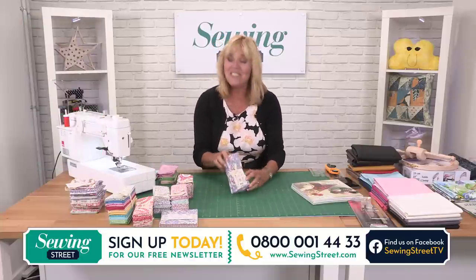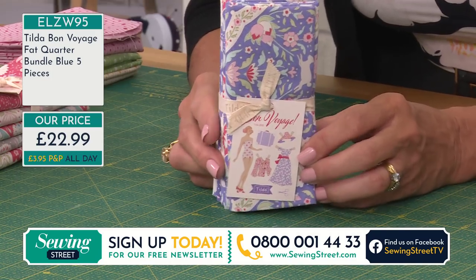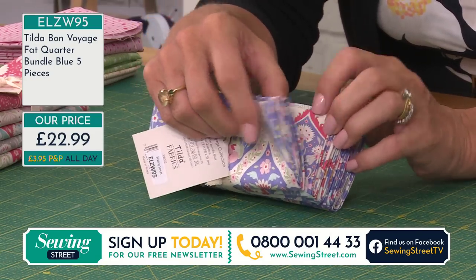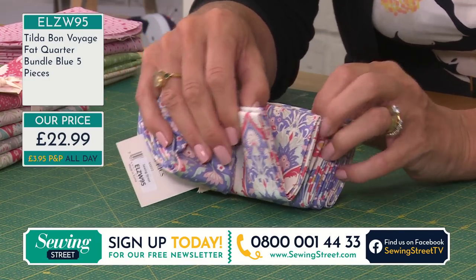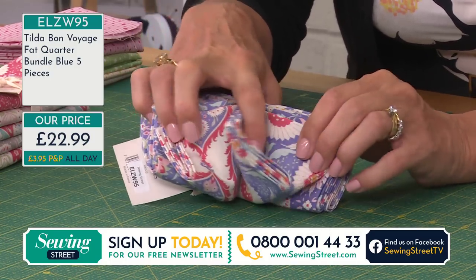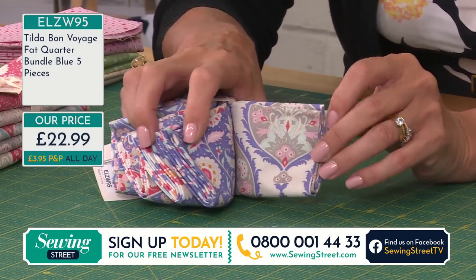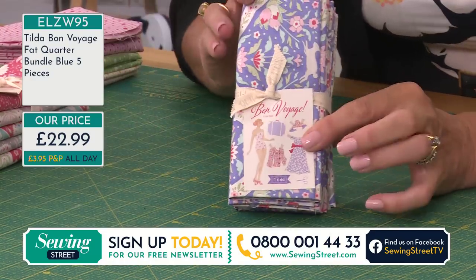I even like the label — it's very retro. And then there's the blue — I'd say it was more lilac than blue, personally, but we're calling it blue. Again, five pieces in total. If you want me to open these up, just send me a message on Facebook. If you want to see anything in more depth or detail, just let me know. That's blue.